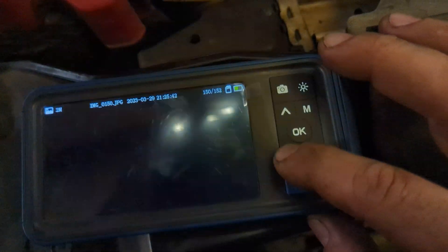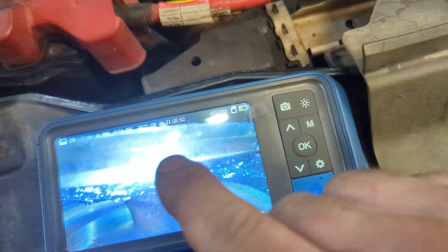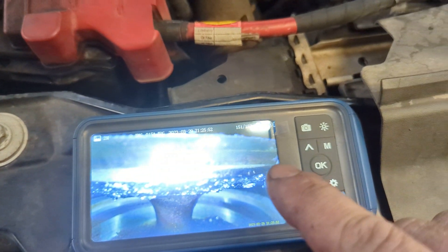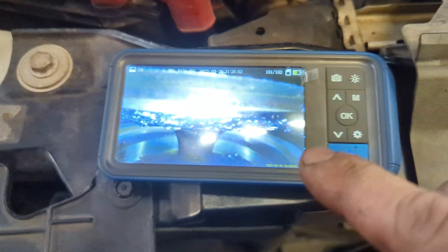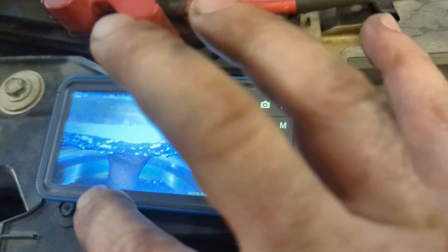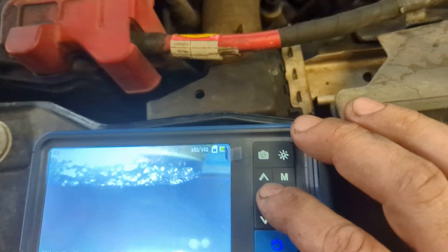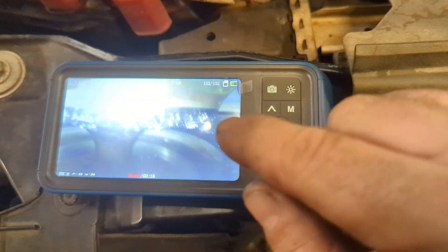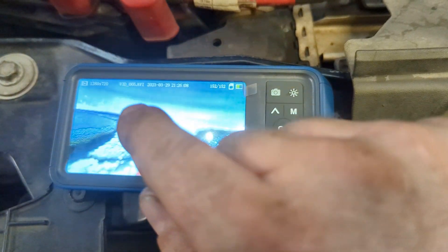But the other intake valve directly next to it — you can see the seat is still clean so it's still seating, but you can see there are some pits right here where it is kind of corroded. And then you can see all this carbon buildup right here, and you can start to see up in the port a lot of carbon buildup right there. When you watch the video you can see carbon buildup here and all over that valve.